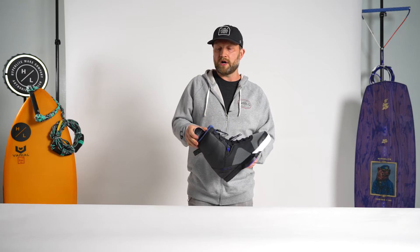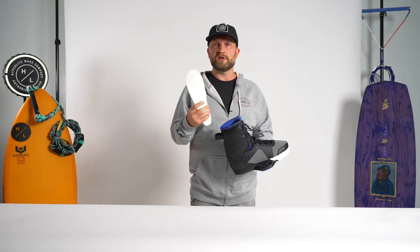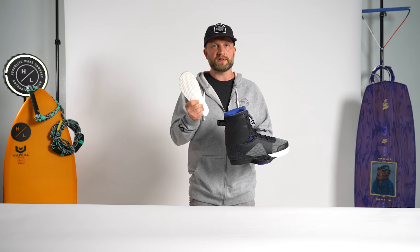The TeamX also features our Hyper Cush insole. The Hyper Cush insole is great for impact protection. It's built with our proprietary PU blend so it won't break down over time.